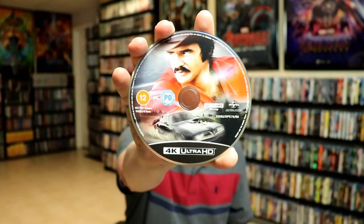Really nice looking Steelbook. Now this does only come with a 4K disc, which does have some disc art, which is nice. And we do have some really nice looking inside artwork.